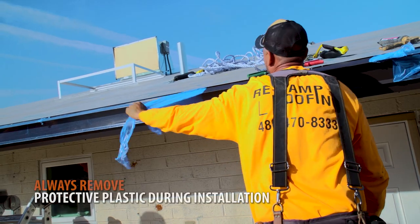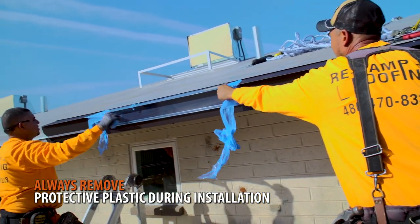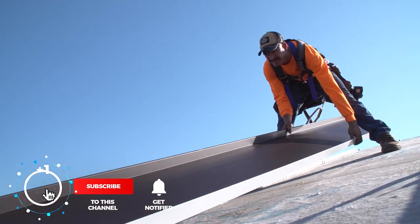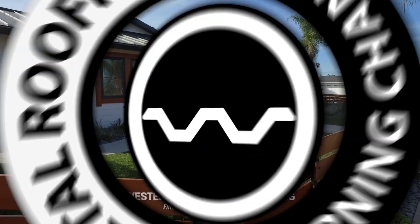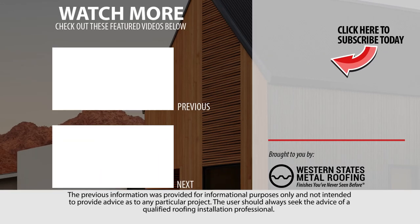Always remove protective plastic during installation. Looking for more standing seam installation videos? Be sure to like and subscribe as we release new videos weekly. If you're installing a standing seam roof, you will need to learn how to install gable flashing and a ridge cap. Check out these installation videos and more!